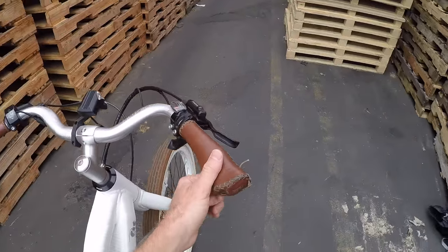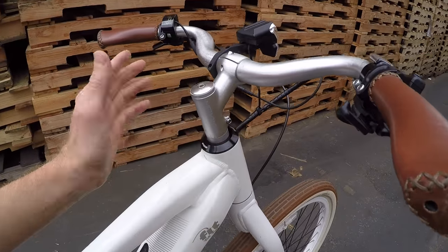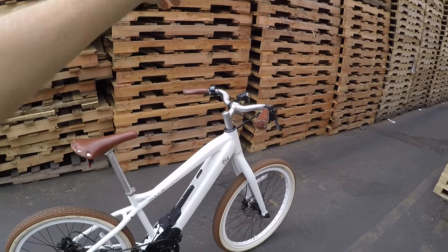You can see these stitched ergonomic grips and this nice metropolis bar that's really swept back and comfortable. Notice also that the stem is at about a 30-degree angle and it's short, so that's really designed to keep you more upright and relaxed, just keeping your eyes on the road.